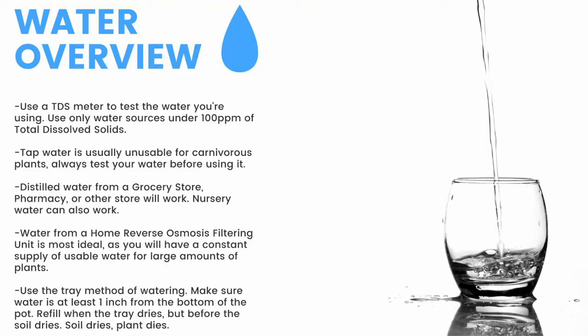Make sure to have a TDS meter and only use water under 100 parts per million. Tap water is usually unusable, so make sure to test it before use. Distilled water from a grocery store, pharmacy, or other store will work. Nursery water will also work. Water from an air conditioner or dehumidifier can be used but is not recommended for the long term. Use the tray method and make sure the water is at least one inch from the bottom of the pot — if the soil dries, the plant dies. Top water all plants except Pinguicula and some small rosette Drosera every two months to prevent mineral buildup, promote oxygen exchange, and prevent fungal growth.